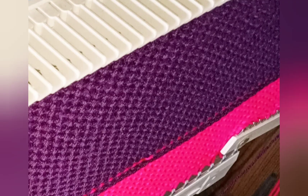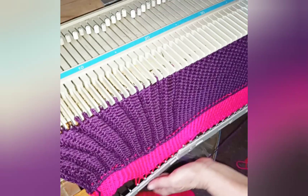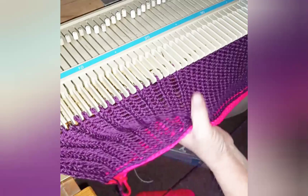Knit 24 rows at main stitch size. All the ribbing rows for the hem are now complete, but we need to form the ribbing. Every third stitch — using knit 2 purl 1 ribbing — is the one we drop.